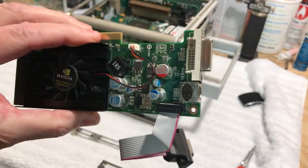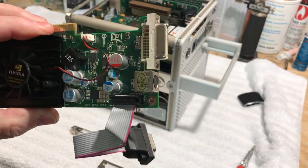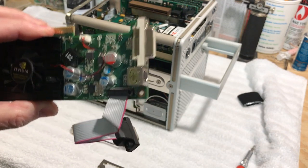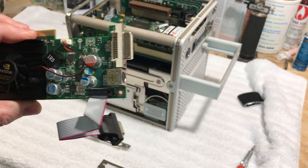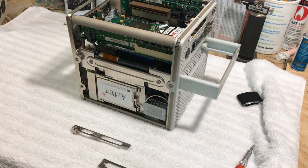Running this new card, the video graphics are awesome — it just loads so much faster. When we get that processor upgraded we're going to really be screaming with this thing. But I have to put the Rage card back in it first.